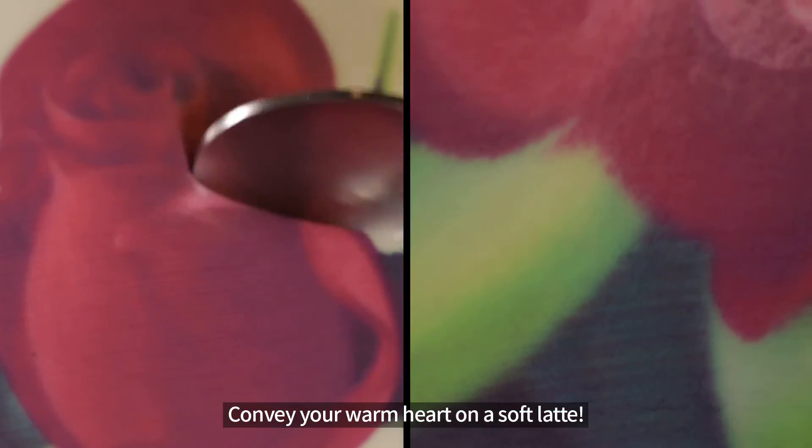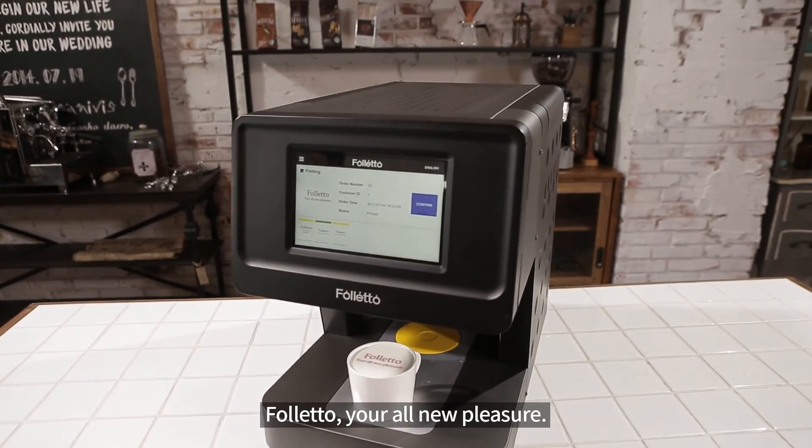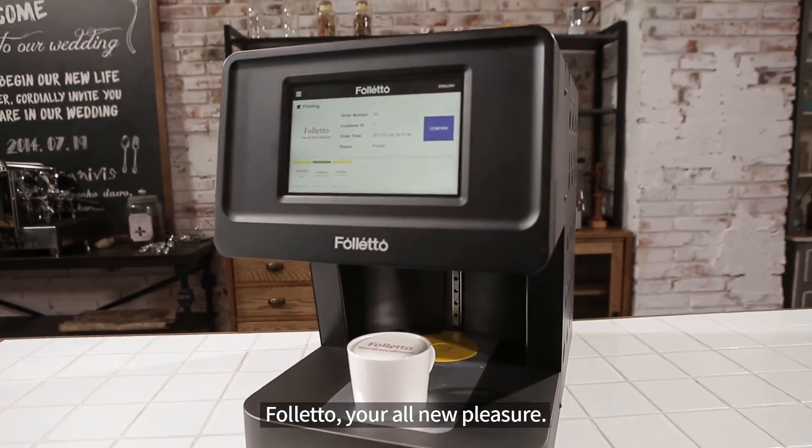Convey your warm heart on a soft latte. Folletto, your all-new pleasure.